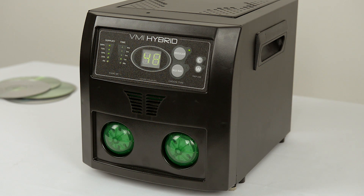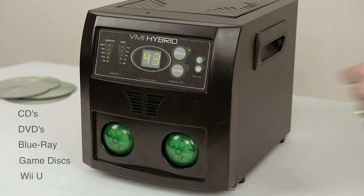The VMI Hybrid can repair CDs, DVDs, Blu-ray discs, and game discs, including Wii U discs.